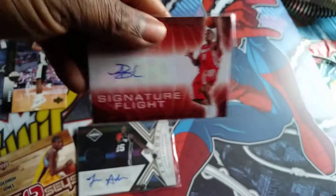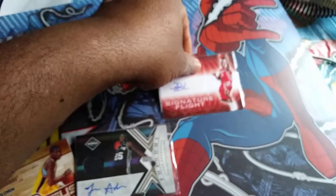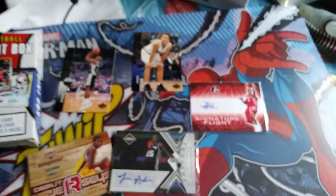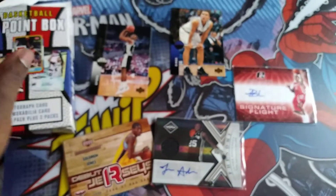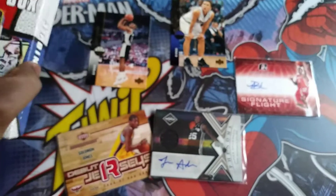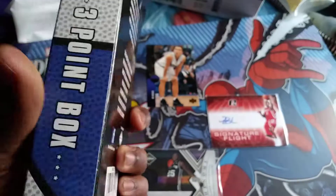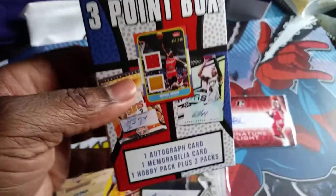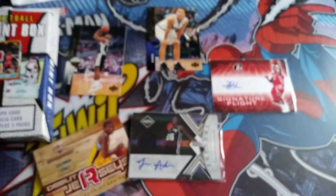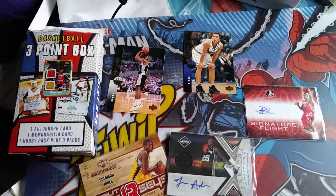These are all the cards I wanted to update you guys on. The Bulls collection journey is still going, so hopefully I'll make another video for that one soon. This box cost $14.99 or something like that — pretty cool pack of cards, I like it. I like the product inside. Hope everyone has a great Sunday and talk to you guys later.